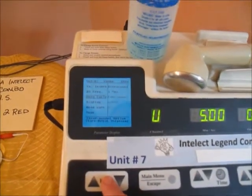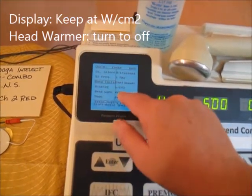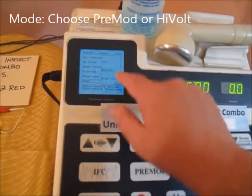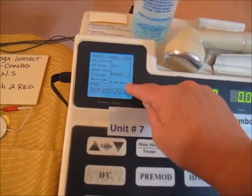Keep the display in watts per centimeter squared, head warmer off, then go down to mode. It's preset to pre-modulated. The other options are high volt and IFC, but the only two we'll use are pre-mod and high volt.